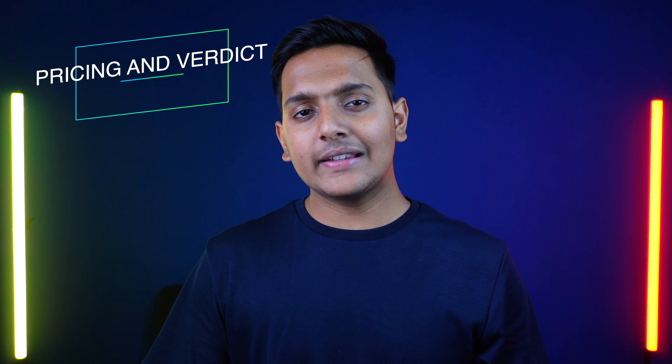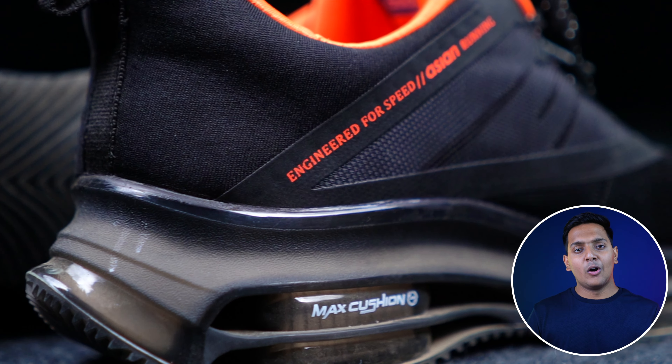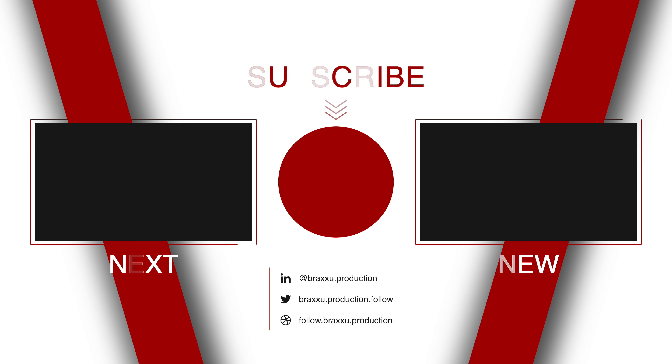Coming to the pricing and verdict: this one will only be ₹1600. The link is in the description below where you can purchase it. As a sneaker, you will get a sole height of 1.8 inches. I suggest it to you to wear it. The material provides good quality, and the durability will give you no problem for 6 to 8 months. My team has a lot of haul and shoe reviews lined up, and the Flipkart and Myntra sales will be coming up. So, stay tuned with my channel. I'll see you in the next one!